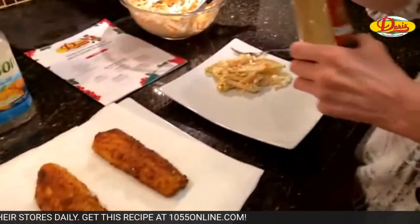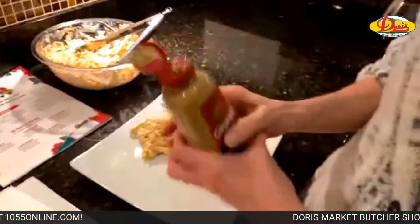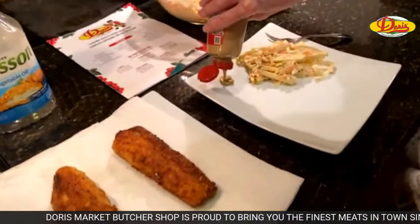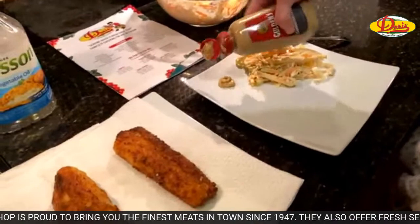We got some coleslaw plated up. This isn't a fancy plate at all, you guys. I love this mustard so I'm going to put a little squirt of mustard on the side — to maybe dip my fish in it. You could make tartar sauce if you wanted. I like mustard. Lots of people put slaw on their dogs.